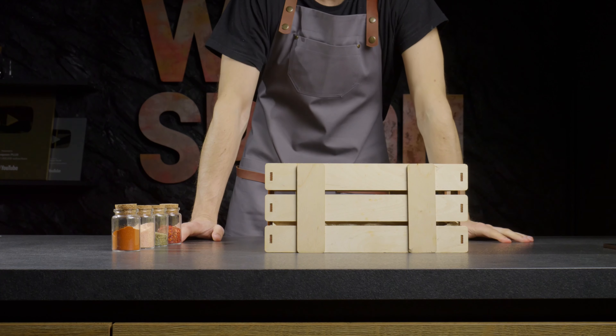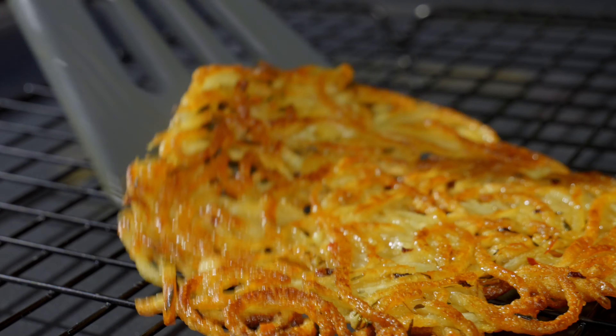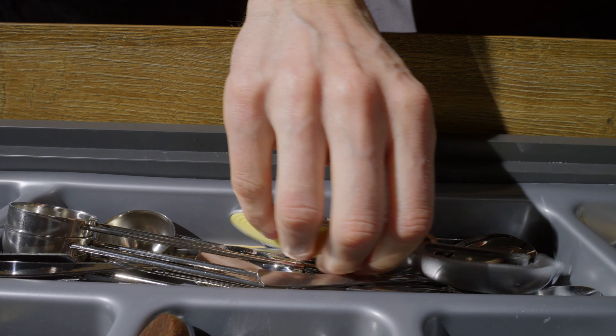Hello everyone! Today I'm going to make fried potato pancakes. Crispy on the outside and soft on the inside. Kinda latkes, but without onion and egg. This dish is perfect as a party snack or simply to accompany a bottle of beer.